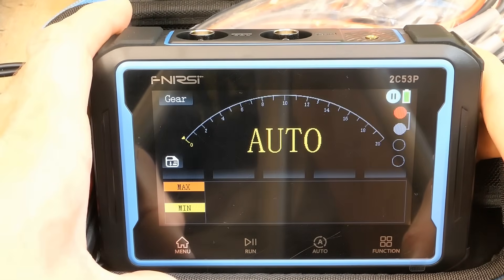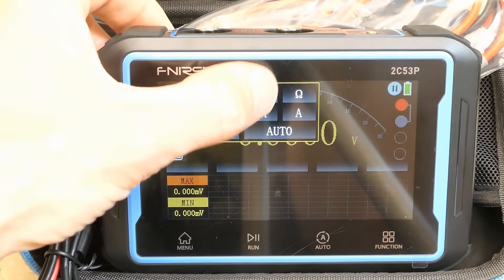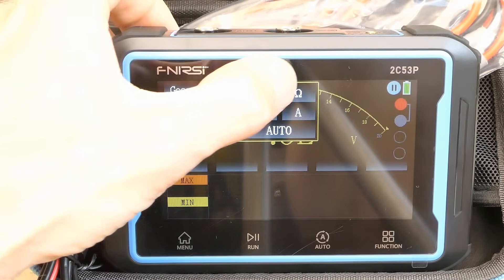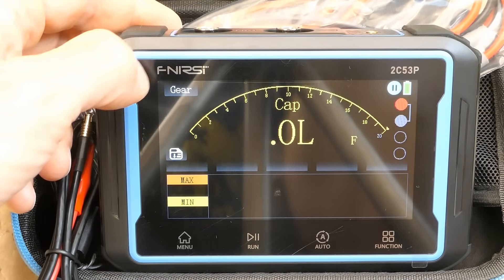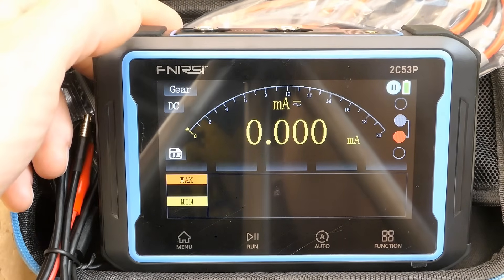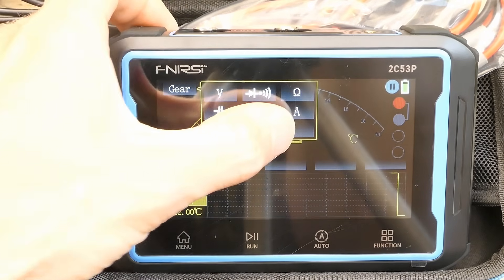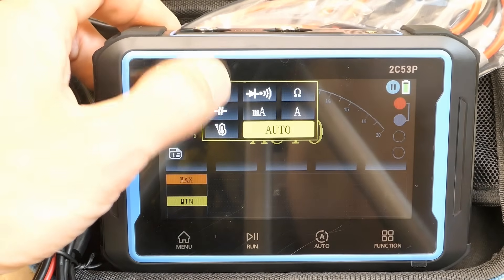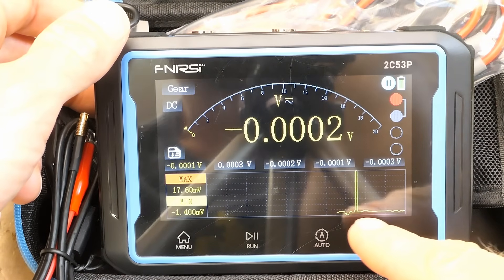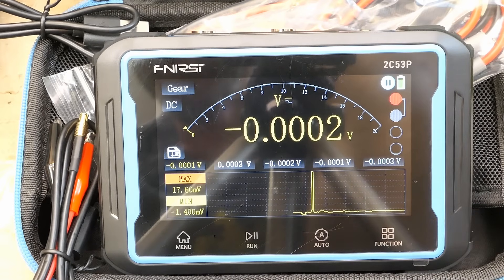Let's activate the multimeter. You can choose voltages, diodes and continuity tests, resistances, capacitors, milliamps or amps, AC or DC currents, even temperatures it looks like, and automatic mode. It seems to be showing the history of the reading — like a slower logging oscilloscope with quite a long time base.